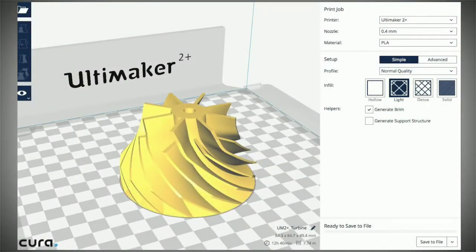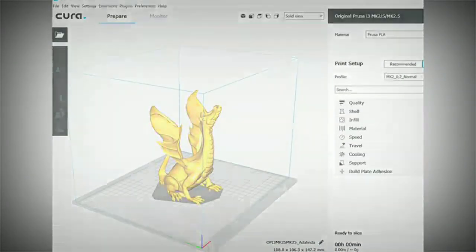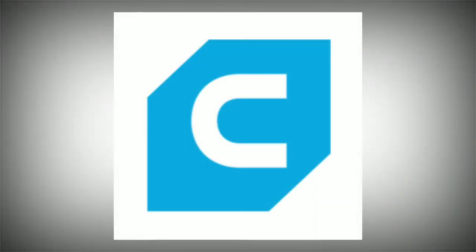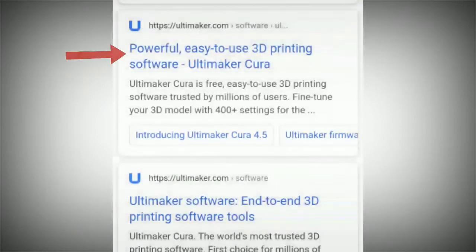In the next video, we will talk about 3D printing software. We will download the Cura software. If you don't have it on your computer, you can search for the Cura software and download the first result.